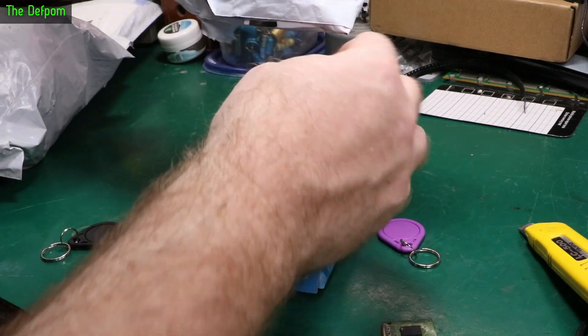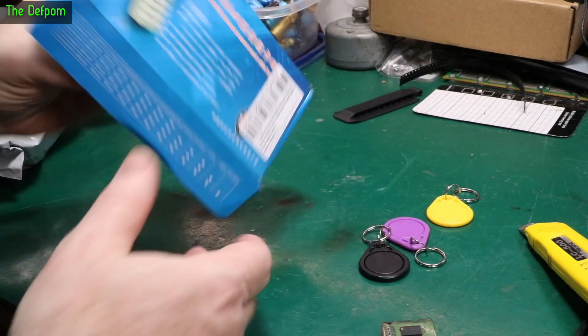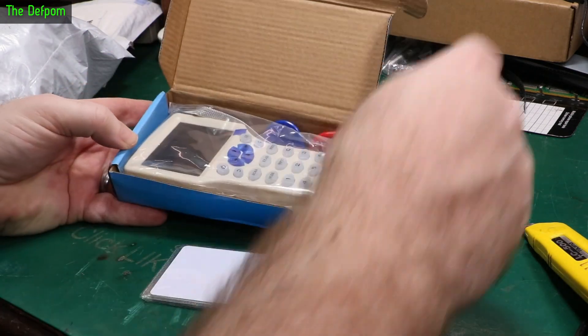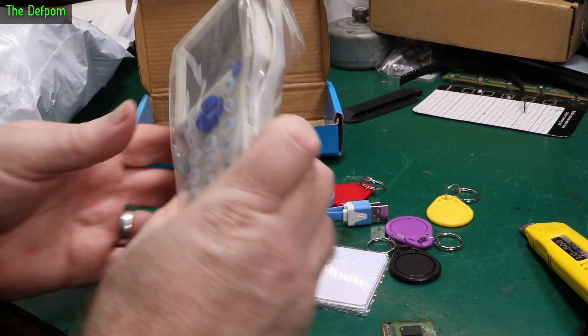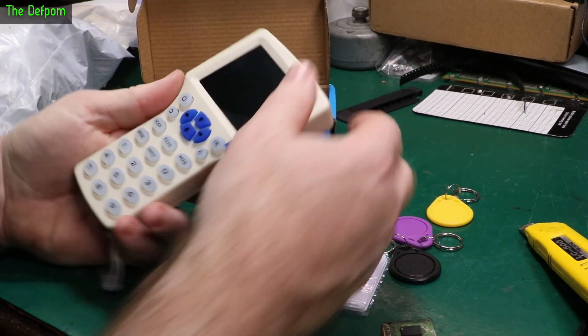I guess it can't open a bit in the post. I've got this because I want to have a play with this thing. It's an RFID device. Apparently you can read and write tags with it. I've been wanting to play with one of these things for a while. How good is it? I really have no idea.